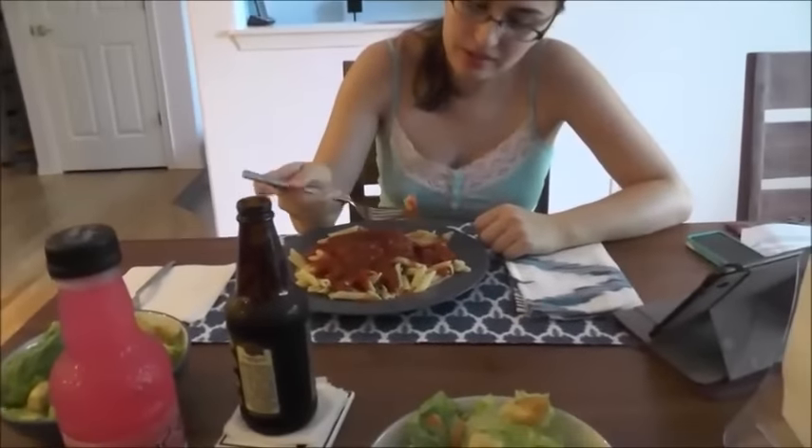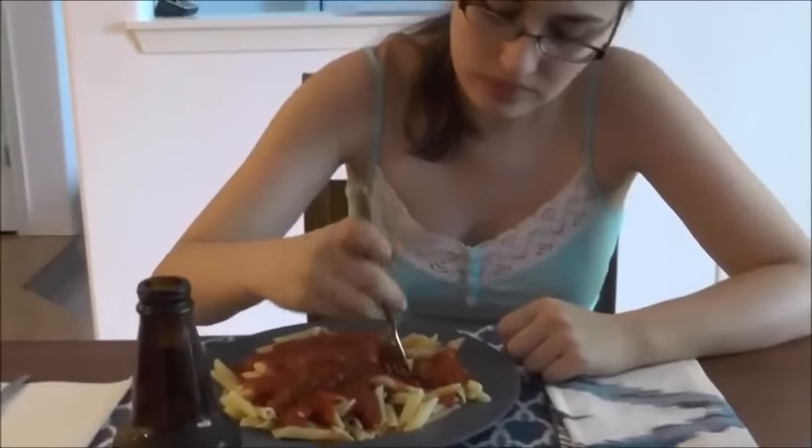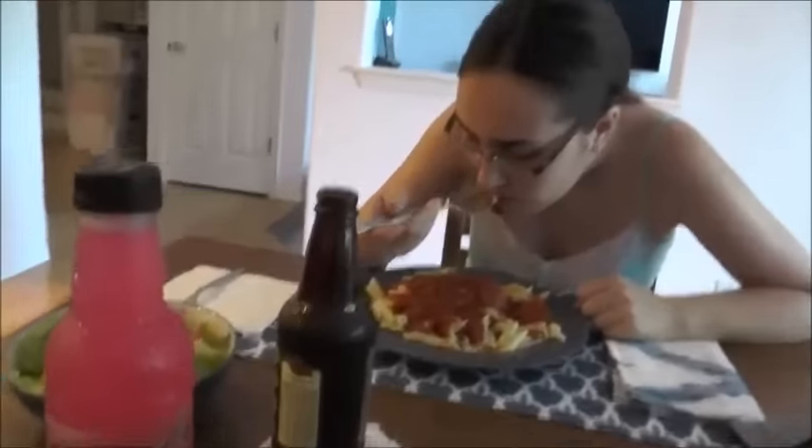What do you think? It's good. You like the flavors? Mm-hmm. How does it taste? Tastes like sauce. I actually have not even tasted it yet. Let me taste it.